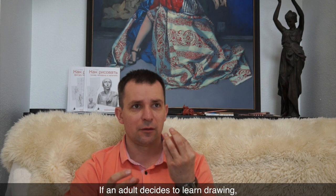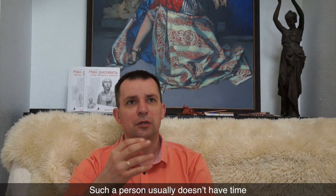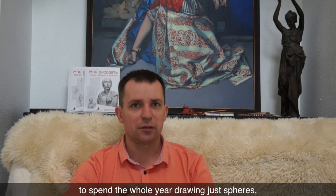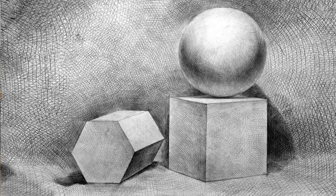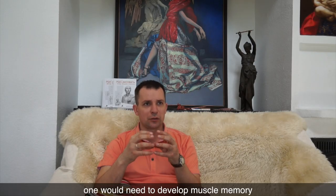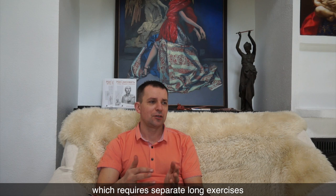If an adult decides to learn drawing, his or her way to art would be very tough. Such a person usually doesn't have time to spend a whole year drawing just spheres, cones, or cubes. At the same time, one would need to develop muscle memory to handle a pencil proficiently, which requires separate, long exercises.